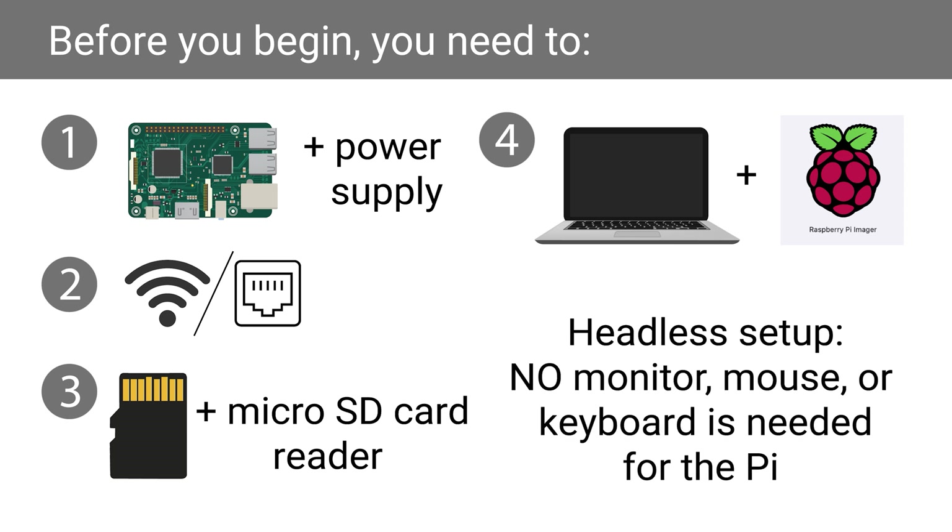In this tutorial, you will be using a headless setup. This means that no HDMI monitor, mouse, or keyboard is needed for the Pi. You can set it up completely from another computer.